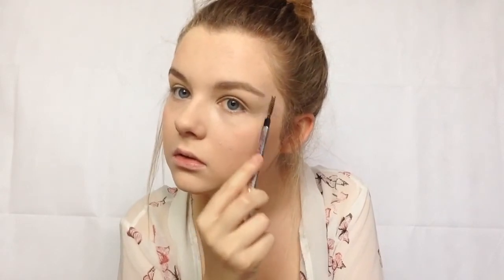For eyebrows I'm going to be using the Benefit Soft and Natural Brow Kit. I don't do much to my brows but I do like to fill them in slightly just to give them a tiny bit more shape. I lightly fill them in so they're a little bit darker and more defined, then setting them with a brow gel also by Benefit.